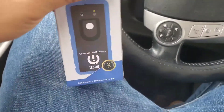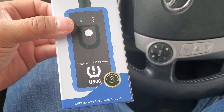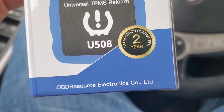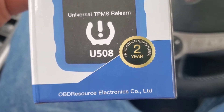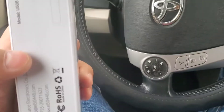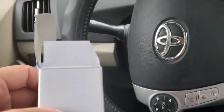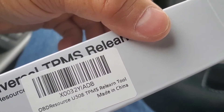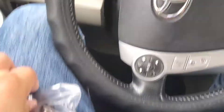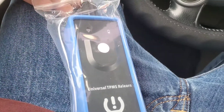What we have here is a universal TPMS relearn tool - it's the U508 model, manufactured by OBD Resource Electronics Company. The box is really that simple. Made in China. This is what it looks like, guys - this is an unboxing and a review.